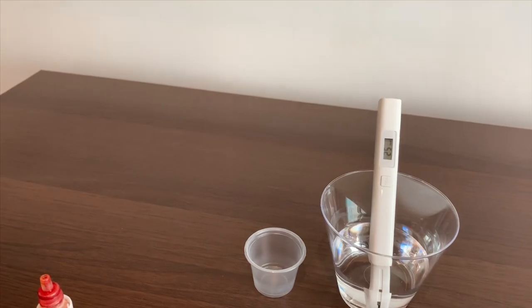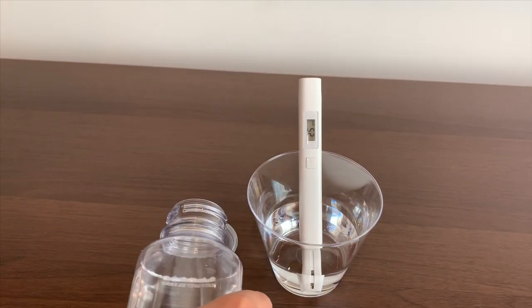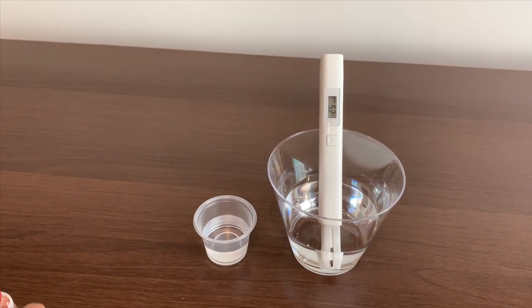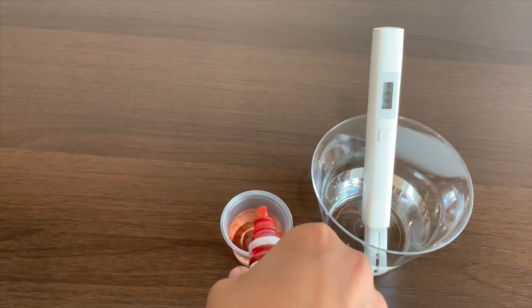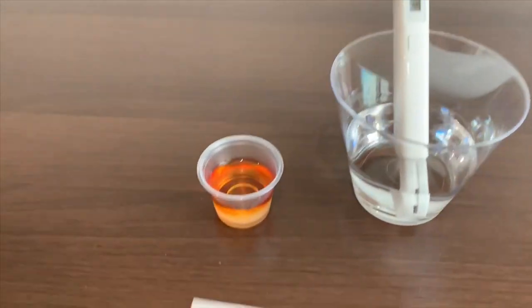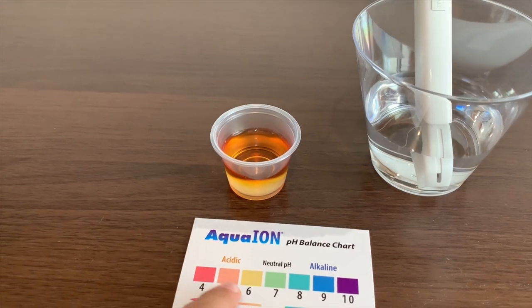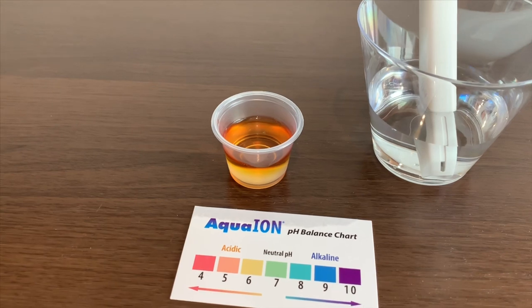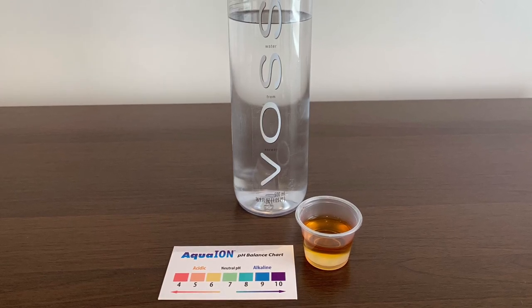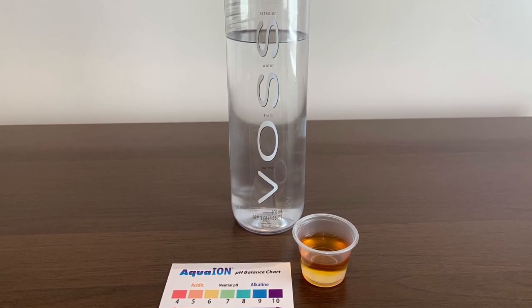Now let's test its pH level. It's close to 5, around 4.5 to 5.5. It's close to 5.6. The water is high.